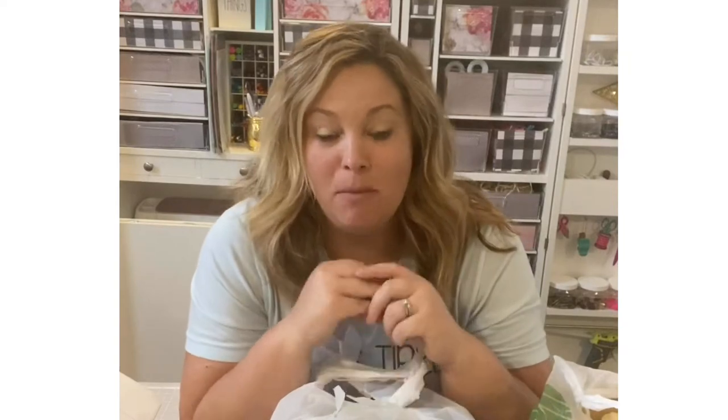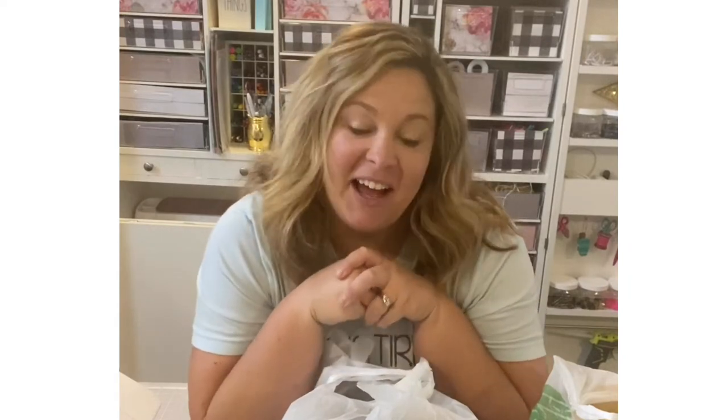If you are new to my channel, please hit the red subscribe button and the notification bell so you can be notified every single time that I upload a video. On this channel I like to share crafts and DIYs specifically using Dollar Tree items as well as items from craft stores like Joann's, Hobby Lobby, and Michael's. I also talk about where I find different things because I love to decorate my home seasonally, especially for fall and Christmas holidays.